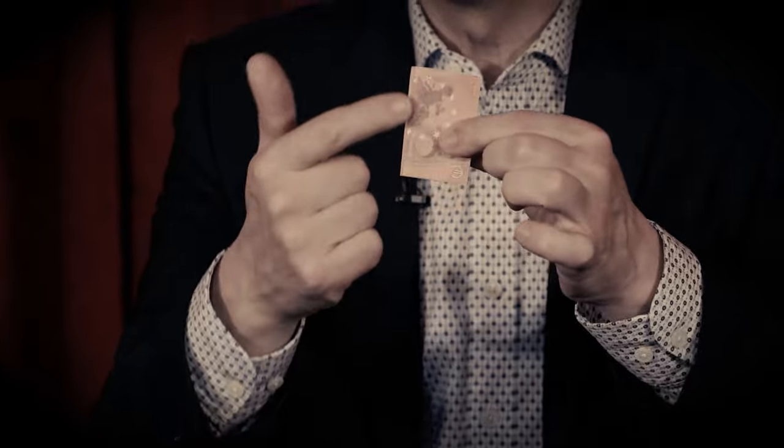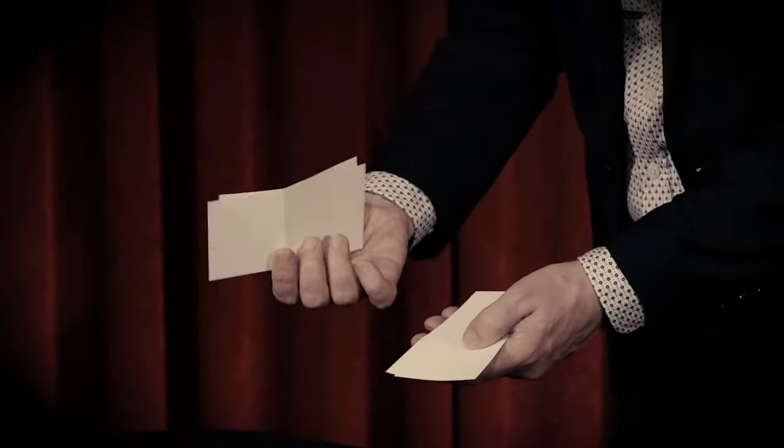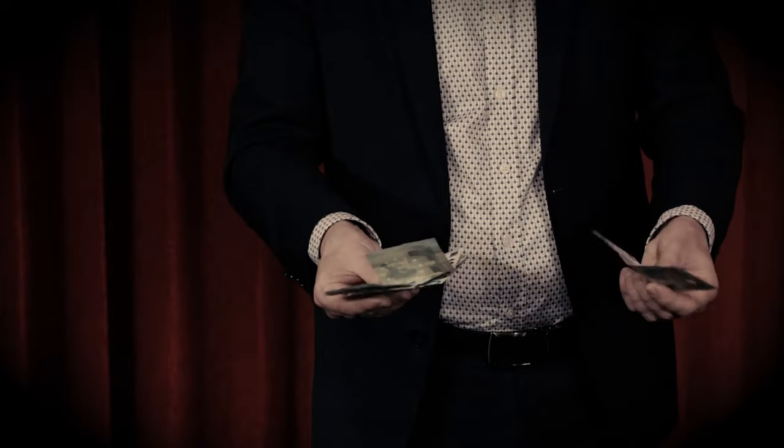In Masterclass 2, we will focus on my work with paper currency. We will talk about techniques — techniques that will allow you to vanish, to make appear, to multiply bills. And we will show several applications that you can use for close-up, stand-up, or even large stage.